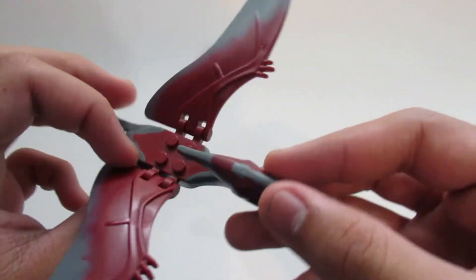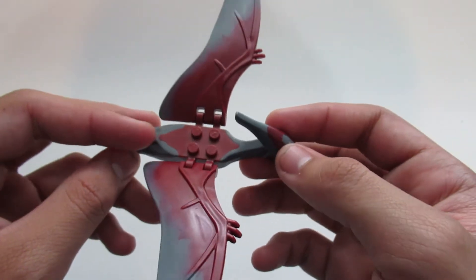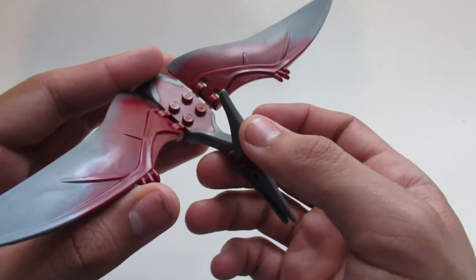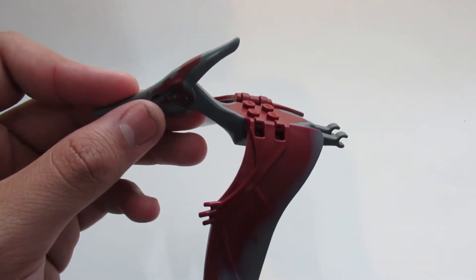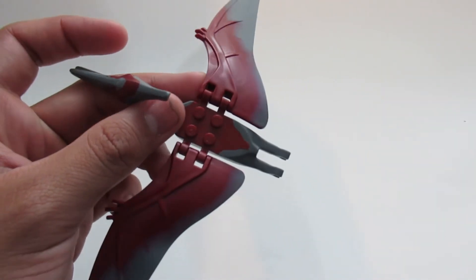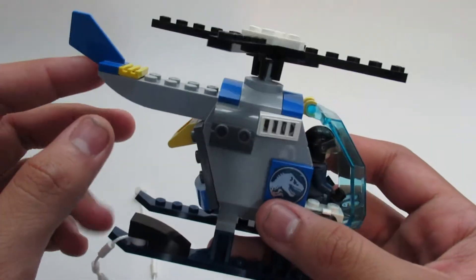There is a new Pteranodon in lime green and dark red in the Pteranodon Chase set, which is the next one I'm going to review. But this is the dinosaur of the set — definitely a cool-looking dino to add to your LEGO dinosaur collection.